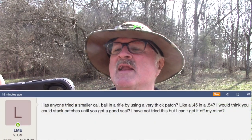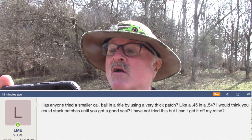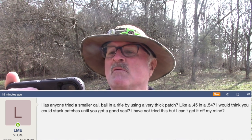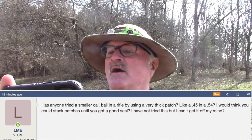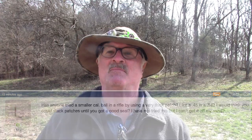LME writes: has anyone tried a smaller caliber ball in a rifle by using a very thick patch, like a .45 in a .54? I would think you could stack patches until you get a good seal. I have not tried this, but I can't get it off my mind. Well, LME, we're going to do our best to get it off your mind today.